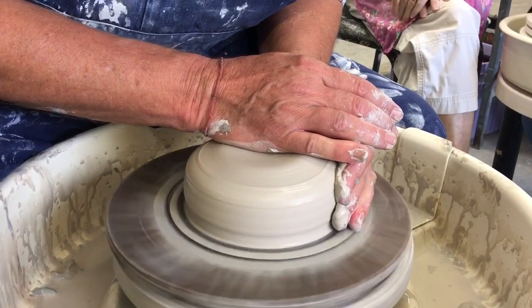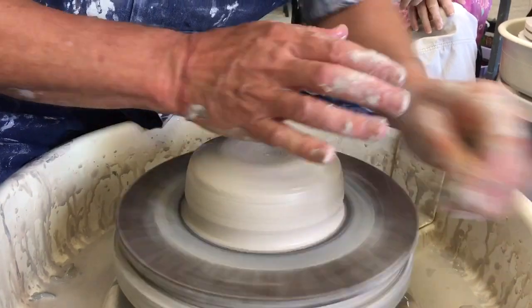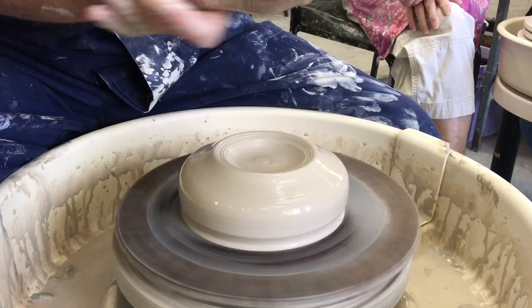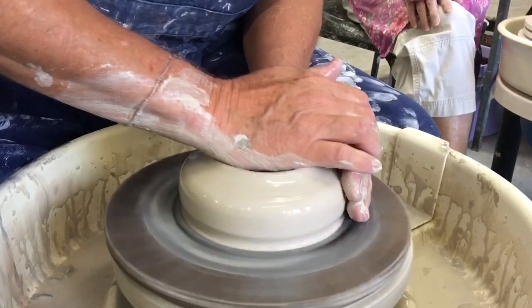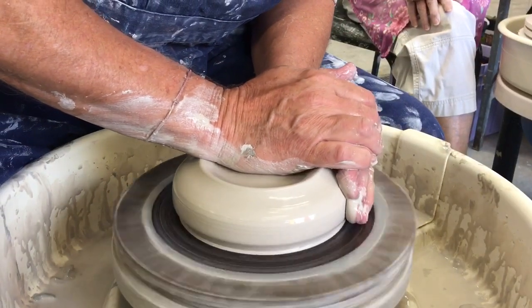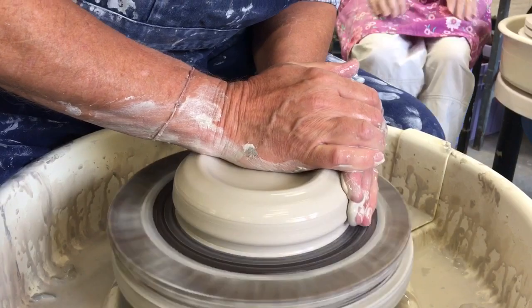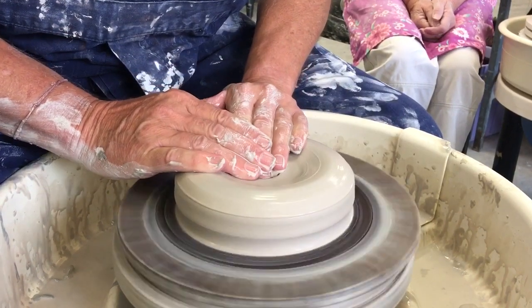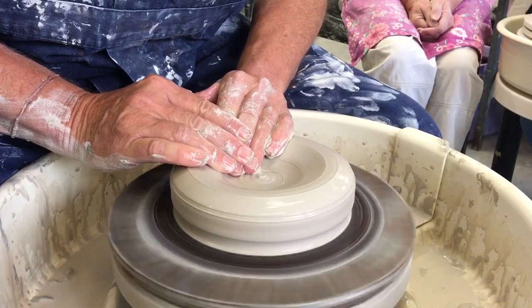So what I'm going to do, I'm just going to open this up a little bit. This is going to be sort of a small platter type of form, and I want the colour to be on the inside and not on the outside.